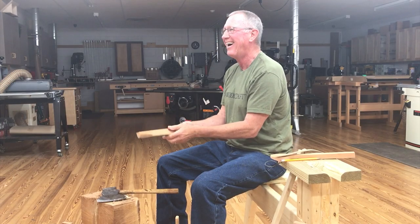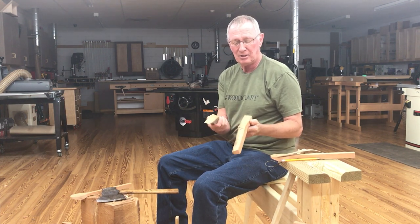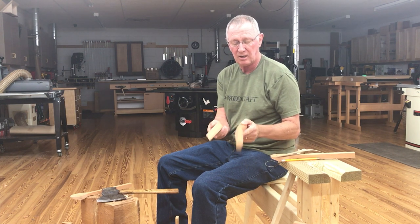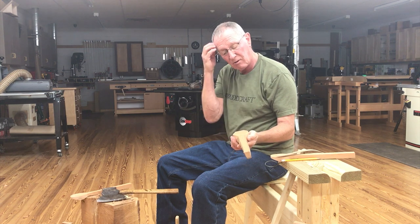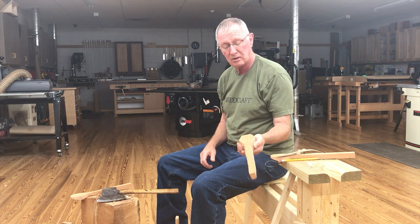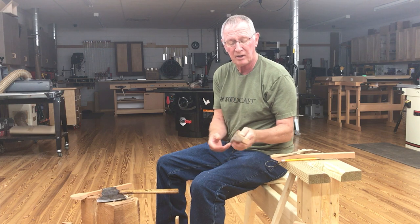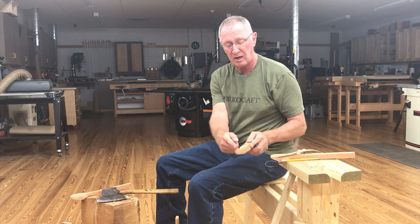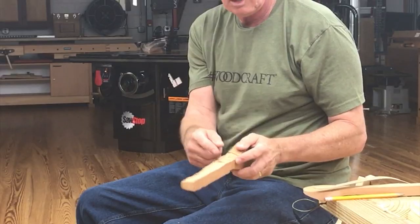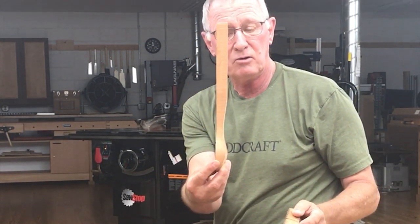Now we've got a problem. Axes do happen, and you can see there was a weakness in the wood as I was cutting. Anyway, I think you understand the process for using an axe to rough one of these out — and really this was very close to being usable on the spoon mule. The only additional thing I would have done was trimmed off some of this backside to make the handle a little more slim using the axe.